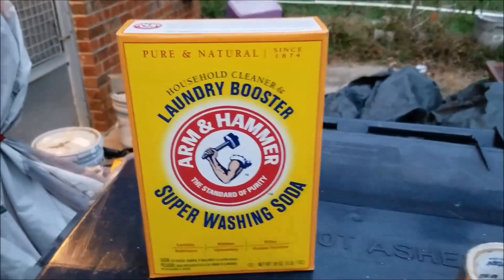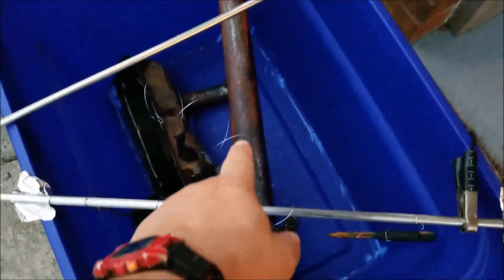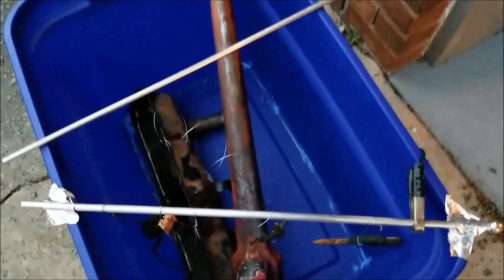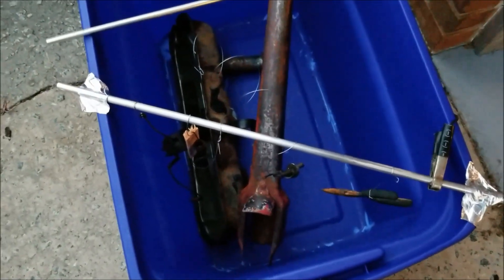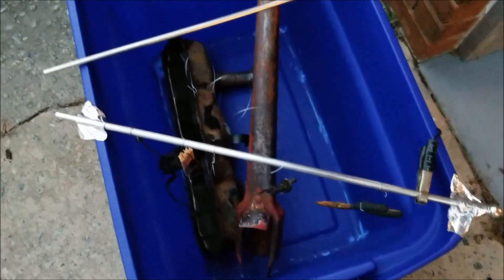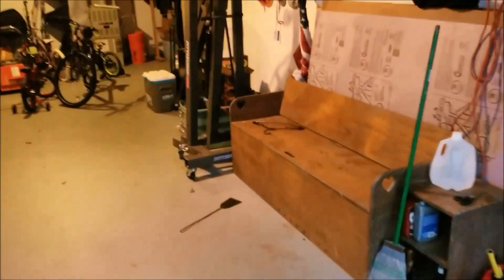All that rust is going to go to the anode — it's going to migrate over to the anode, a direct line of sight. And in a few hours we might have some clean parts. If it works well, then we're going to do that engine block over there. Let's see how this goes.